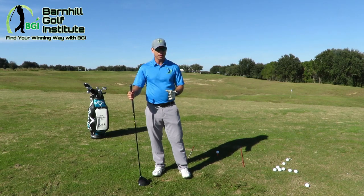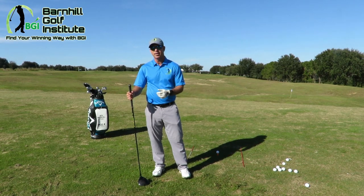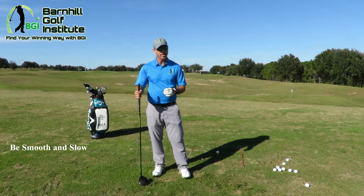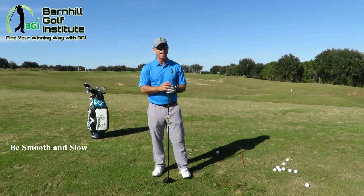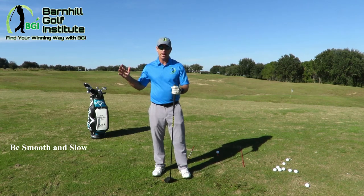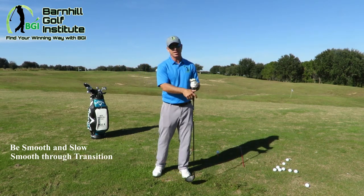Get set up properly, and to hit it far we still need to go slow back — we do not want to go fast back. Most amateurs want to hit it hard and go really fast back, and that's not gonna help you. We've got to make sure we go smooth back, smooth in the transition, and then fast through the hitting area.